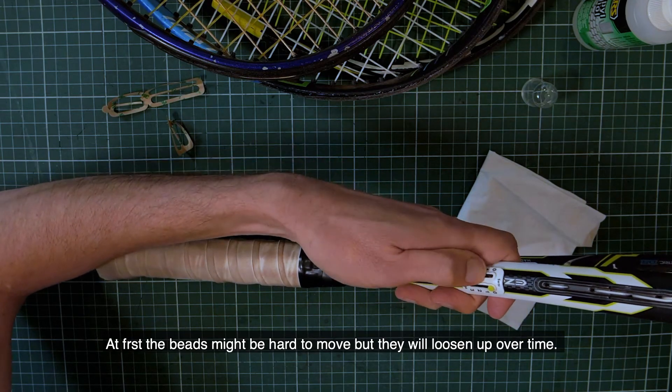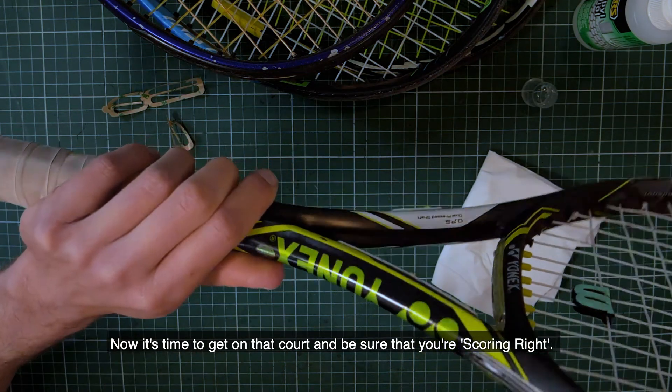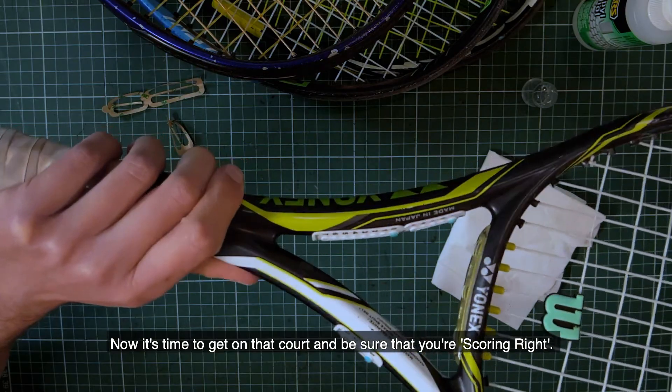At first the beads might be hard to move, but they will loosen up over time. Now it's time to get on that court and be sure that you're scoring right.